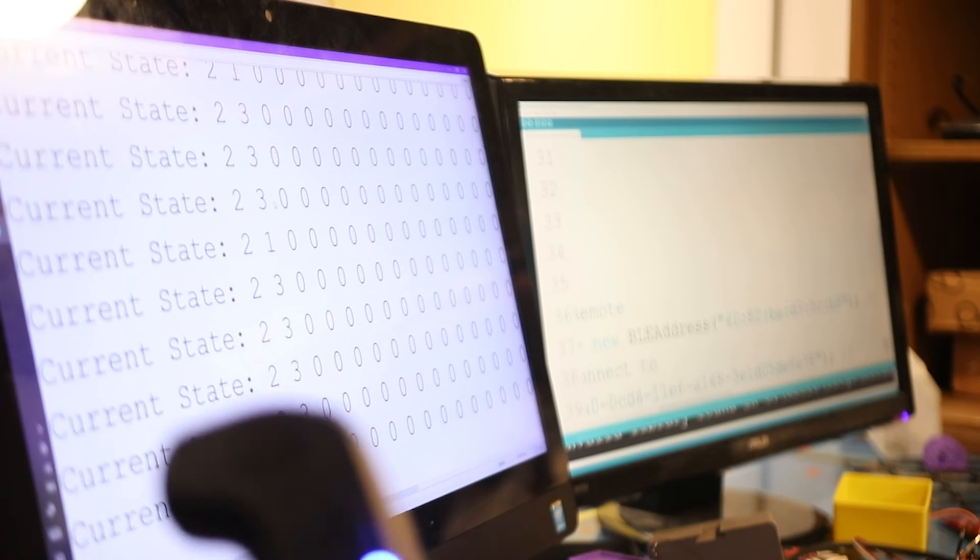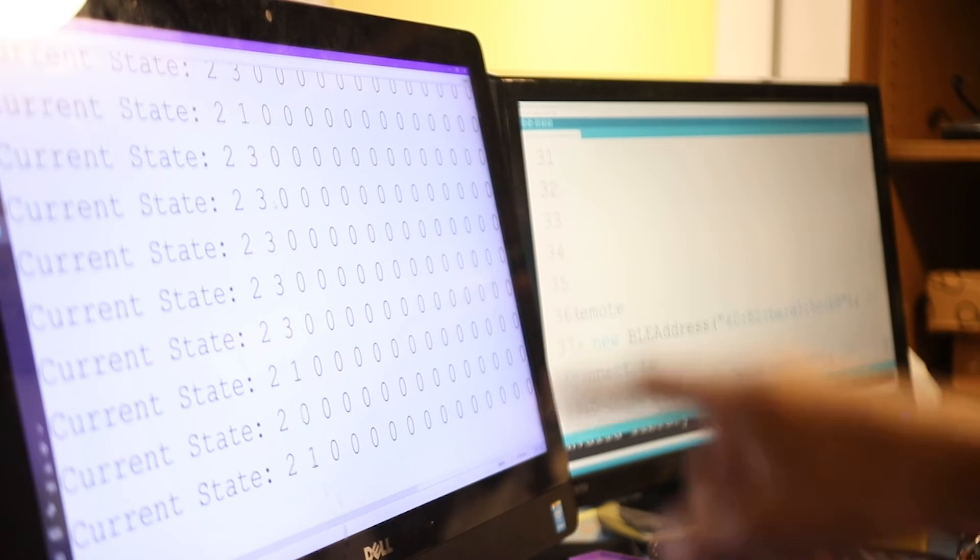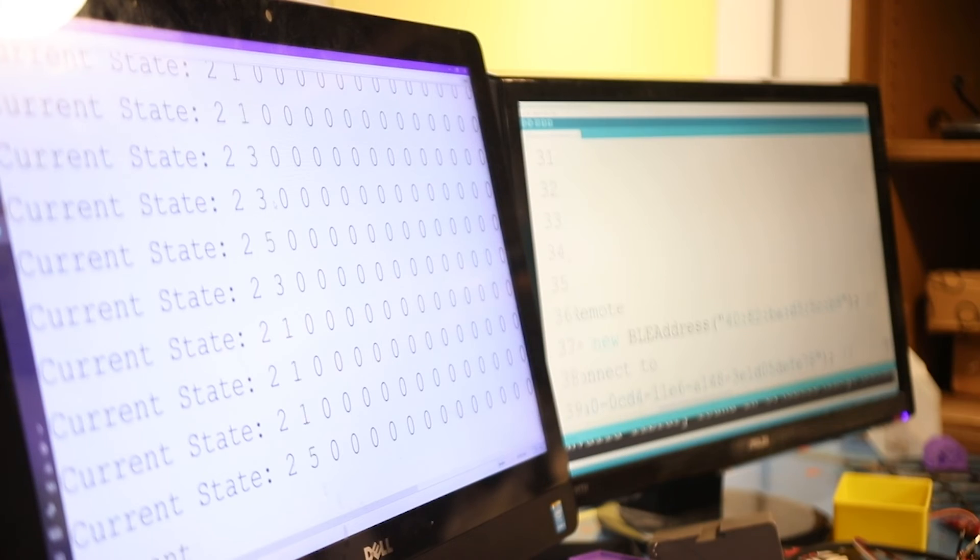I will say straight up, this is not an April Fool's joke. I know we made an April Fool's video last year about connecting to an Evolve board using a Boosted Board remote. This is legit — I'm not joking around. Straight up, not an April Fool's joke. The data that you just saw was actually the real data that was sent from this remote.